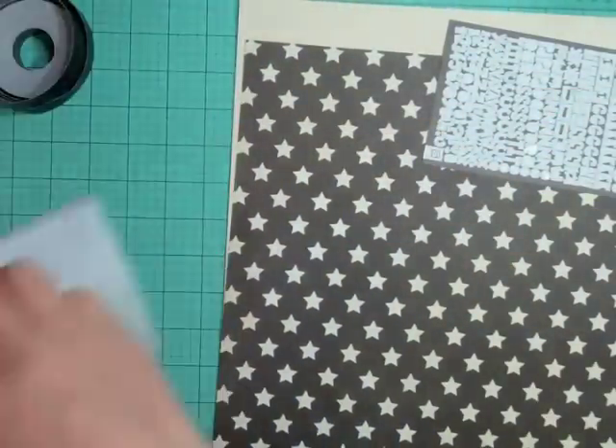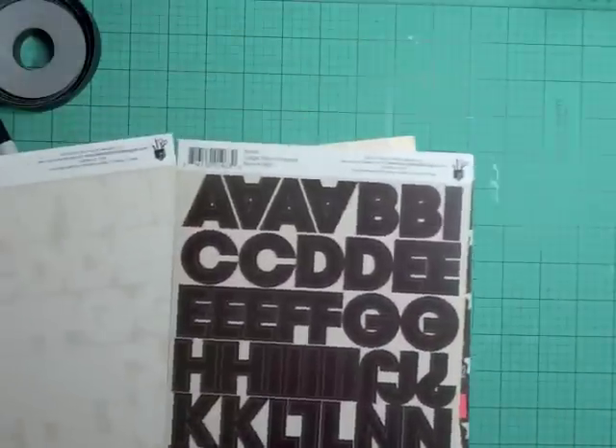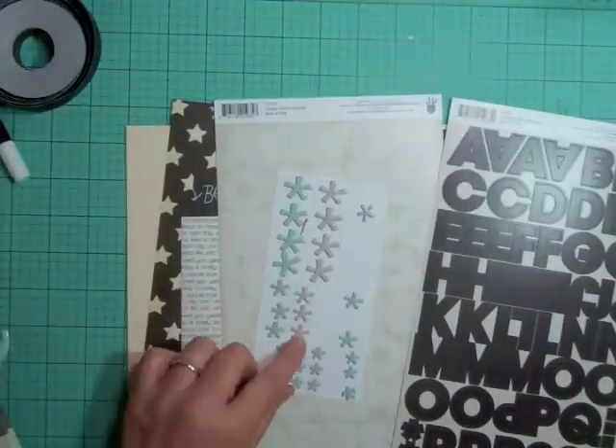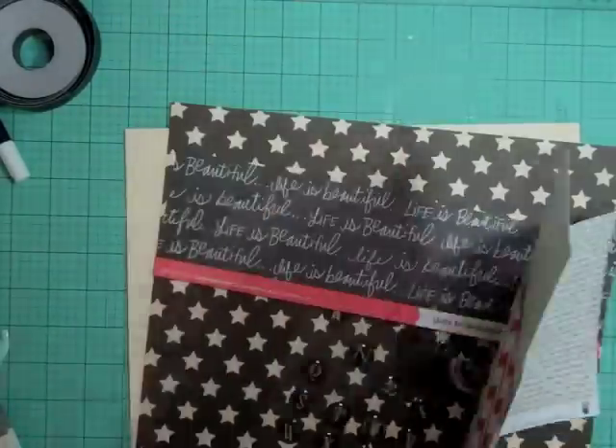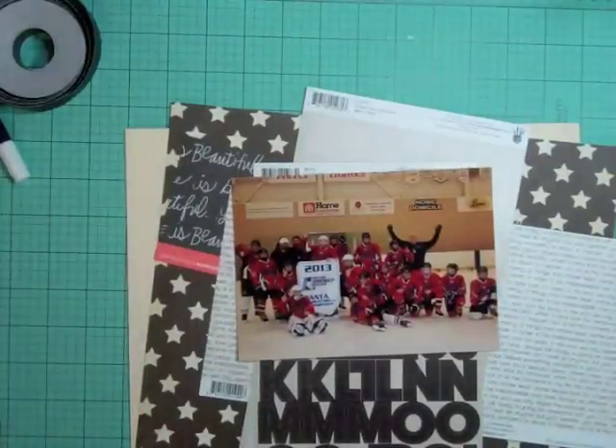Hi everyone, it's Nicole and I have another layout. Hopefully this recording will work — it's the third time. I always check it after five minutes but it's only recording like a minute and 45 seconds, so I restarted my computer to see if that would help. I'm just showing you some of the stuff that I'm going to be using on this layout.